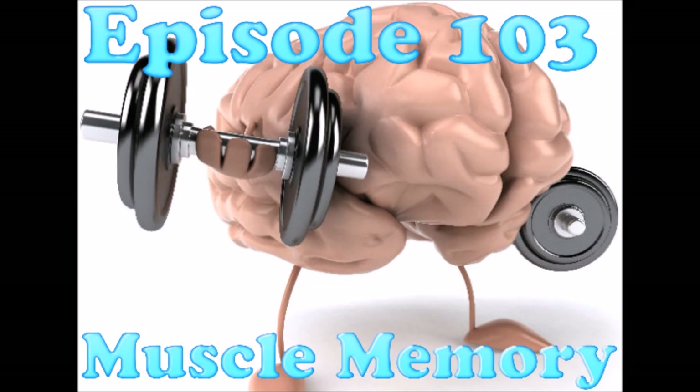Hey, what's up everyone? It's time for another episode of Whistlekick Martial Arts Radio, and here we go with episode 103. Today, we're going to talk about muscle memory. I'm Whistlekick's founder, but I'm better known as your host, Jeremy Lesniak.